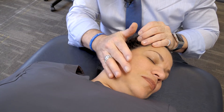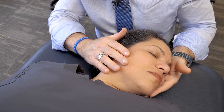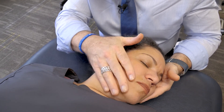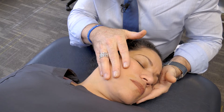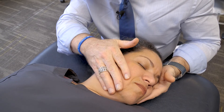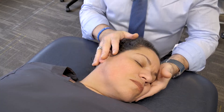You can also add the Galbraith technique, and gently watching the TMJ region, we can take the fluids again. Nice and easy, and we're gently engaging the tissue. We can do the same thing on this side.